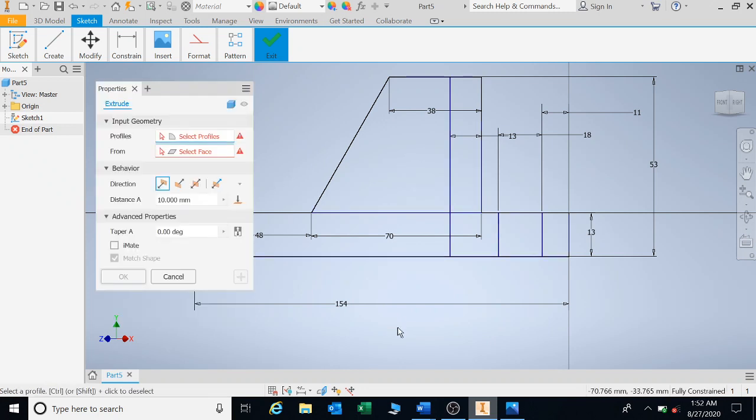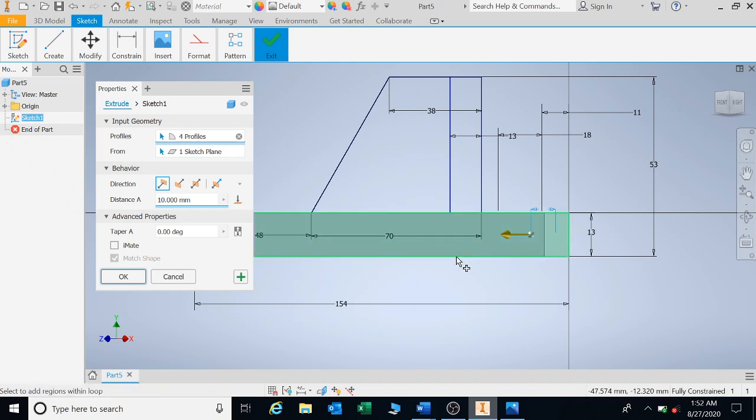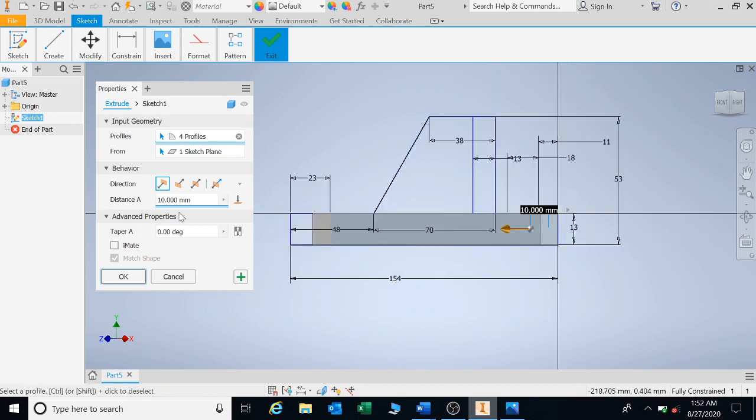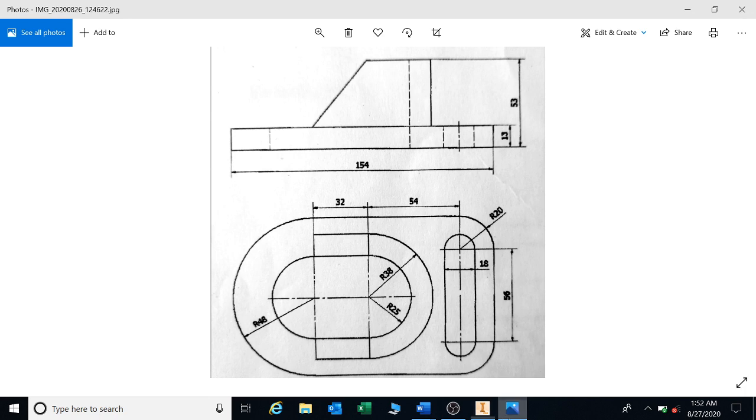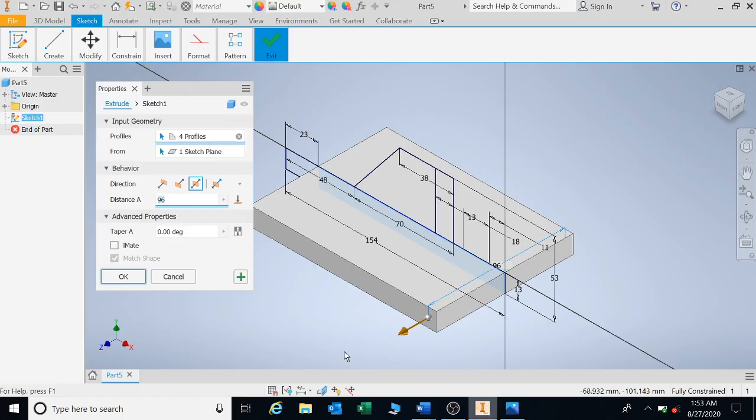First things first. If we extrude, I'm going to do the base. I'm selecting the whole of the base because I can cut into it as well. I'm going to go double. Our total width there is 96, based on this dimension — 48 plus 48 radius. So that's 96.